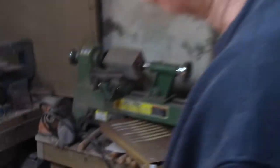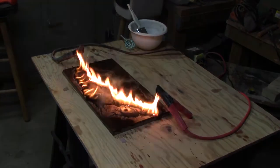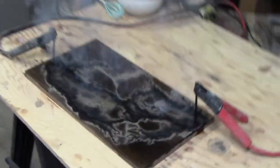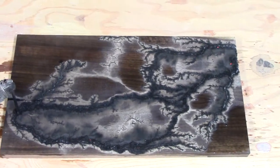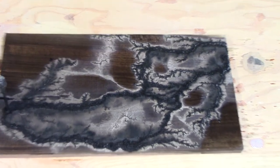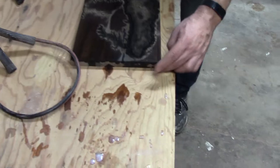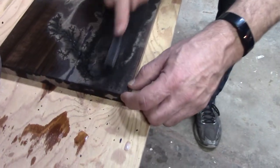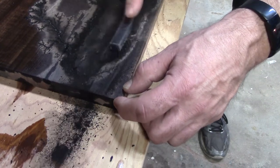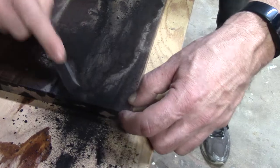Now this guy is a pro. Look at that, absolutely beautiful. Then you're going to want to take a little wire brush and get into all the little crevices and you start just brushing away.